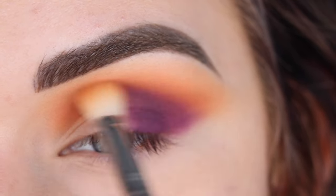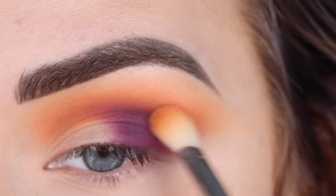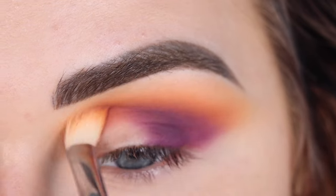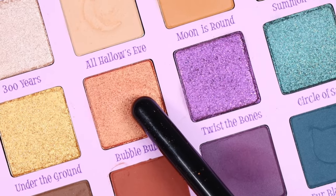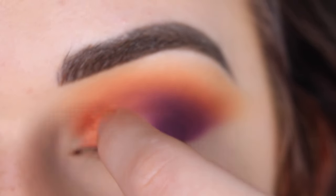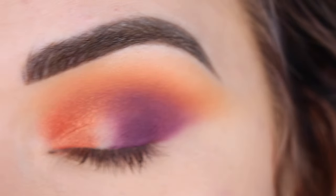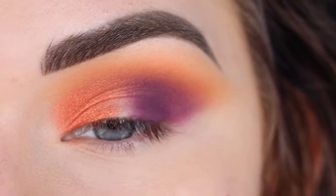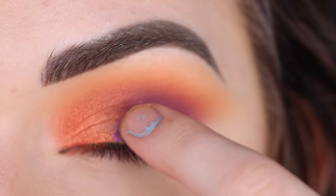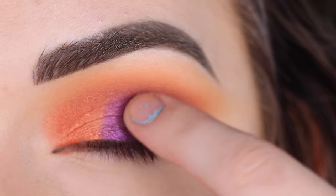Now I'm going to go back to my E25 and just very softly blend around that purple. Then I'm going to pick up Bubble Bubble on my finger — I do have a little bit of blue paint on my finger, so just ignore that — and this shade is going to go on the inner part of my lid. It's so pretty. I left a little gap right here in the center, so now I'm going to take Twist the Bones on my finger and place that right where I left that gap, connecting the orange shimmer to the matte purple.